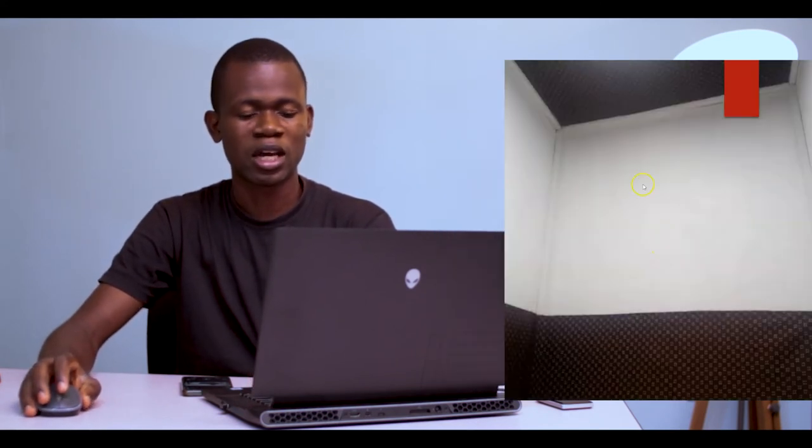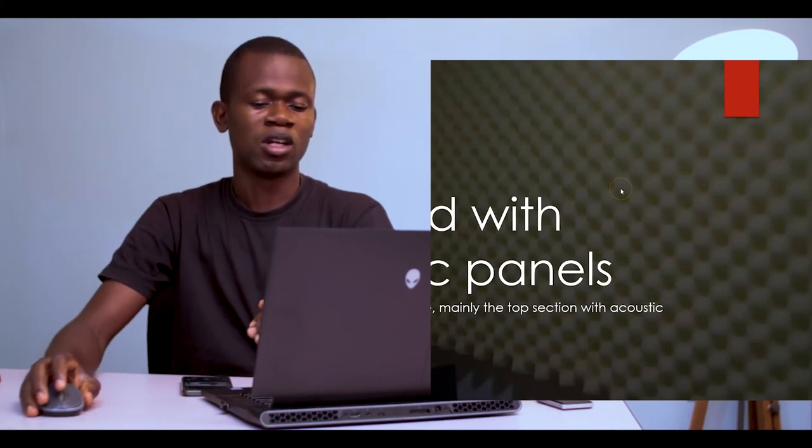After that, I had to apply or cover certain parts of the booth with the material. I purchased this material to cover both the top as well as the sides to create a nice space. Then after doing that, I went ahead to cover the top part with the acoustic panels that I had bought for the project. And basically, that's just about it. This is how the entire soundproof booth actually turned out.